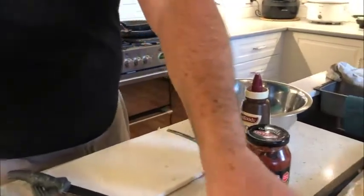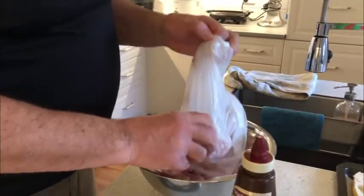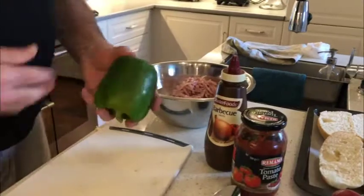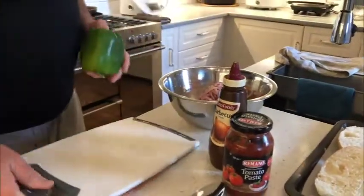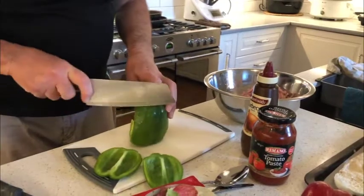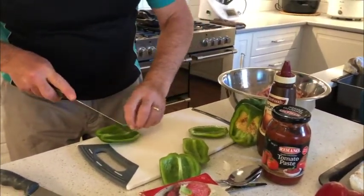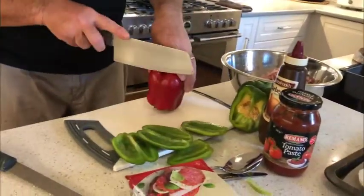Next thing we'll do is we'll get our topping. Put the ham in there. Then we'll cut up some capsicum — I'm using red and green capsicum here. Slice the edges around the outside; there's a part on here that's quite bitter, so if you can get that off it really helps — you don't get all that bitter flavour coming through on the capsicum. Let's do the same with both the red one and the green one.